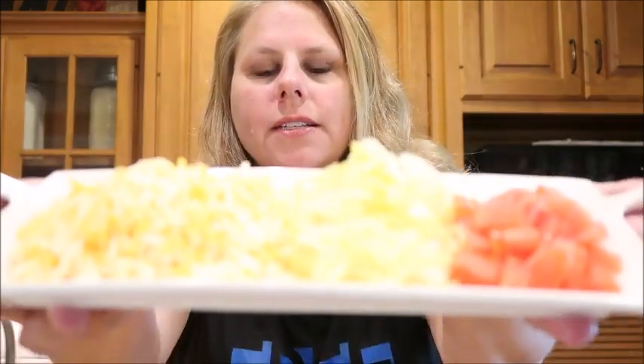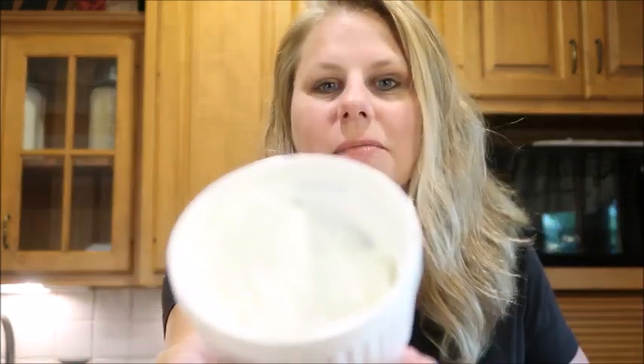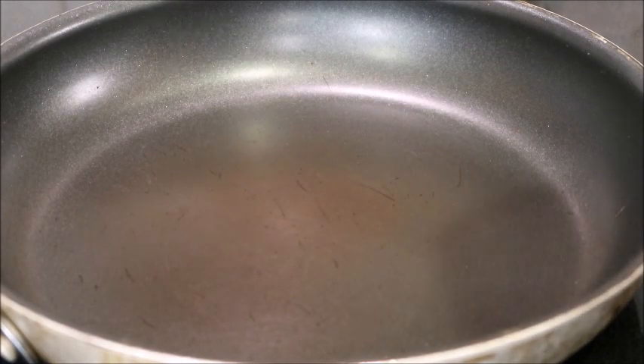You need some cheese, some lettuce, tomatoes, sour cream, and finally you're going to need some taco seasoning. You can either use store-bought or make your own — I will leave a recipe below if you'd like to make your own. So let's get started!